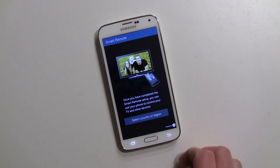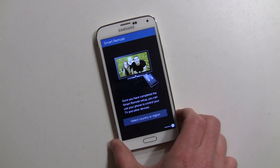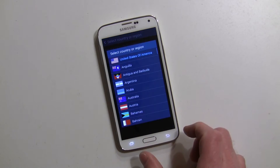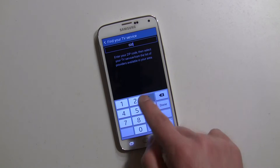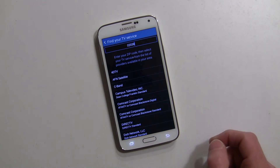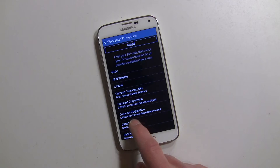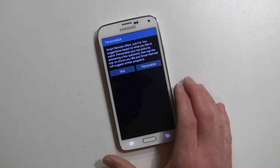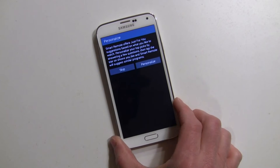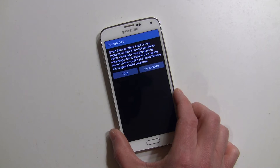There are also other apps in the Play Store that you might find useful. In Smart Remote, select your country or region — we'll say United States — then enter your zip code. You can select what you use for TV; I use DirecTV. You can also personalize the app, which is powered by Peel. Peel has an app in the Play Store as well for television and all that.